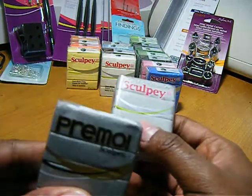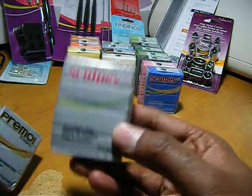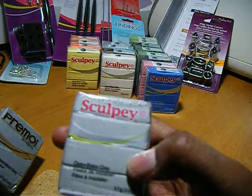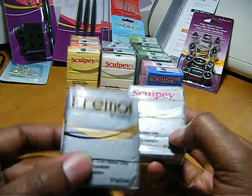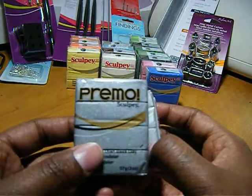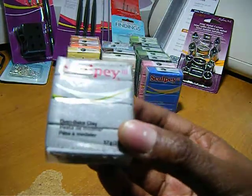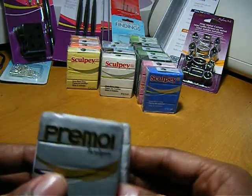I just want to share the differences between Premo and Sculpey. This Premo is very rich in silver color and the Sculpey comes off very light by comparison. It looks like there's more glitter in this Premo than in the Sculpey, but it may just be because it's lighter.